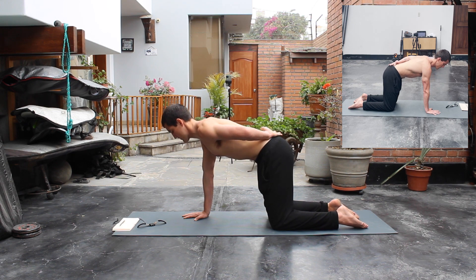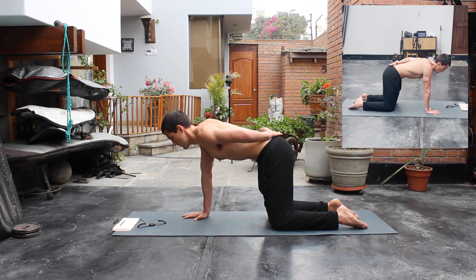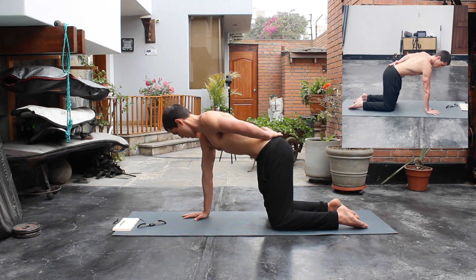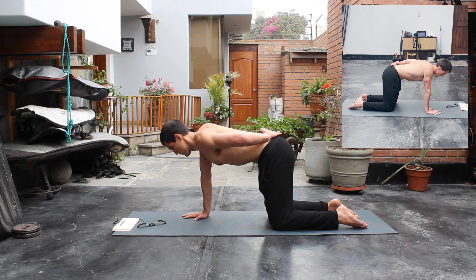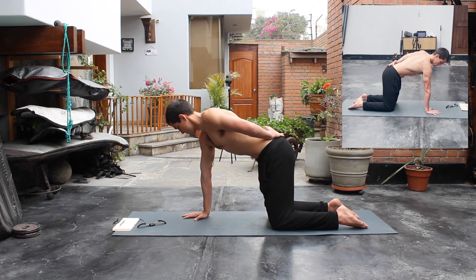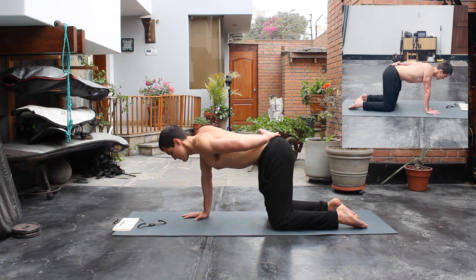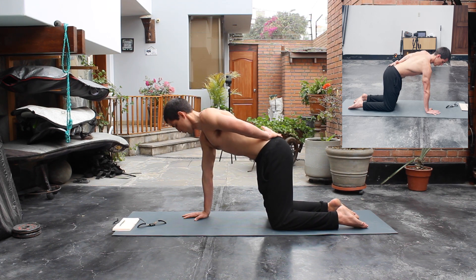Once the 30 seconds are done, we're gonna put the left hand behind our back and do the same thing with only the right hand for 15 seconds. Same thing with focusing on only one arm. Once we're done, we're gonna do the same thing with the left arm.